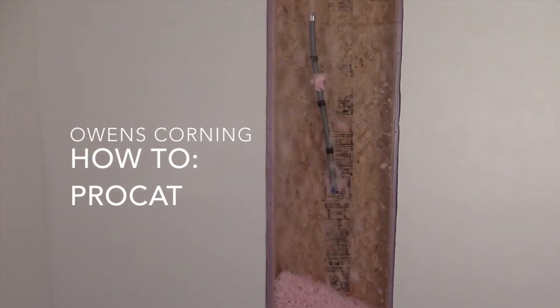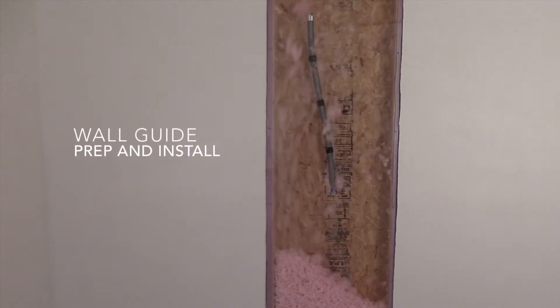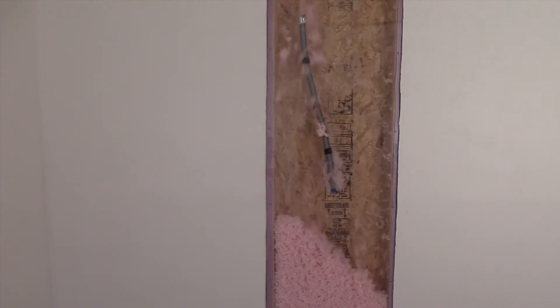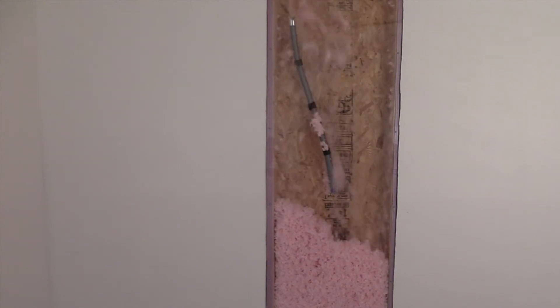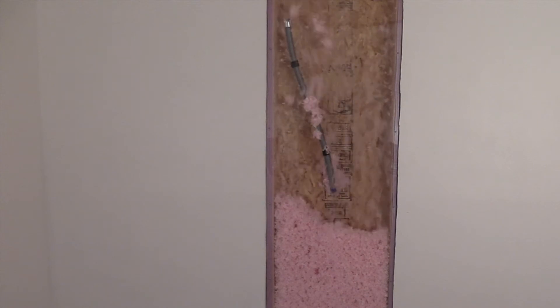In this episode, we'll show a retrofit wall install of loose fill from inside the home and from outside. First, we'll show how the wall hose attachment connects to the coupler. Next, we'll demo the interior preparation. Then, we'll demo the exterior preparation. Finally, we'll demo inserting the wall hose attachment into the cavity and filling a cavity.